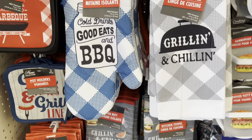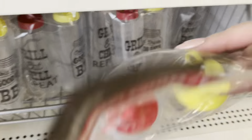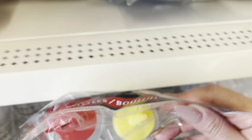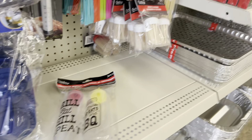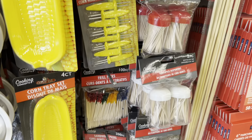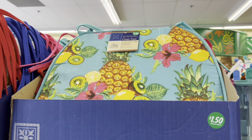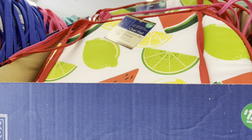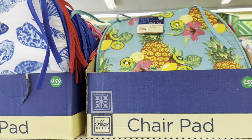This time of year Dollar Tree carries a line specifically for barbecuing. These are new — they're labeled — and they have plain ones as well. I actually like them for fries and hot dogs for the kids when they're outside. They also have plastic little forks or picks and some stuff for corn. They have different chair pad options — pineapples, lime citrus, beach theme, and fruits.